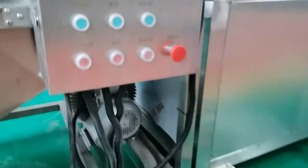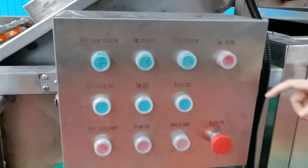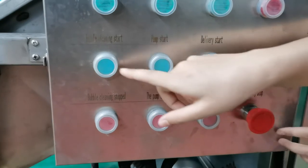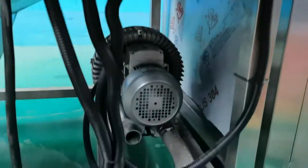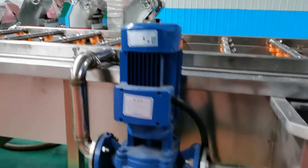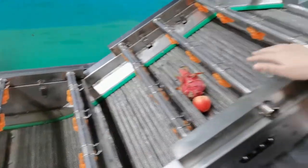Now I will show you the electric box. You can see the first row contains the indicator lights. Bubble cleaning start and bubble cleaning stop are for the air blower. Pump start and pump stop are for the water recycling pump. Delivery start and conveyor stop are for the mesh belt. And there is also an emergency stop.